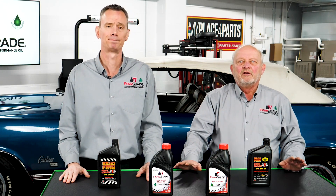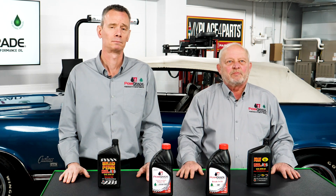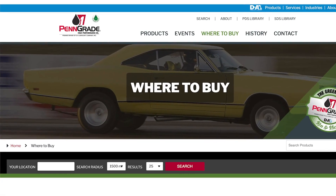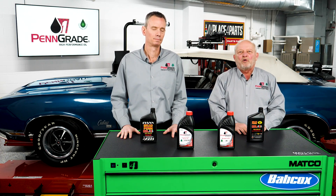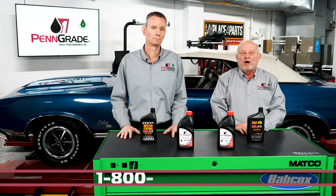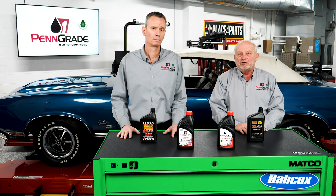If you're trying to locate your Penn Grade 1 product, feel free to go to our PennGrade1.com website. You can type in your local zip code and your Penn Grade 1 dealer will show up. And if you're unsure of what type of oil and viscosity needs to go in your classy hot rod or custom car, feel free to contact our Penn Grade 1 800 number, where our technical services department will be more than glad to provide you the proper viscosity and any other additional information that you would need.